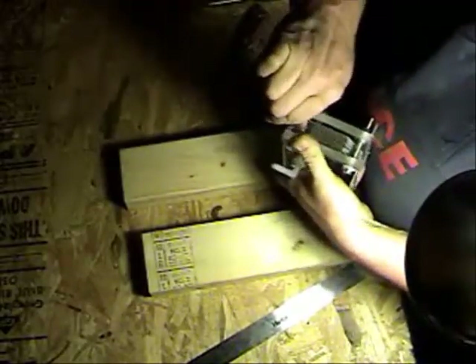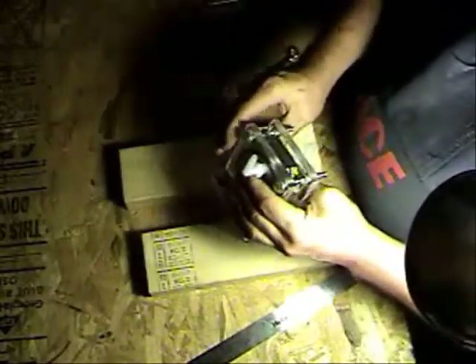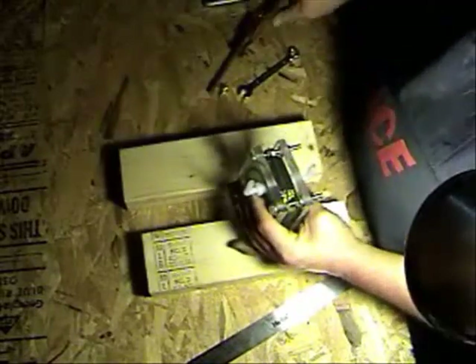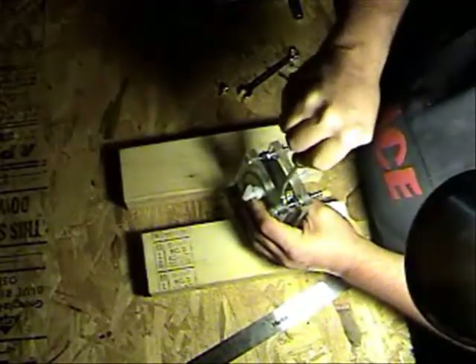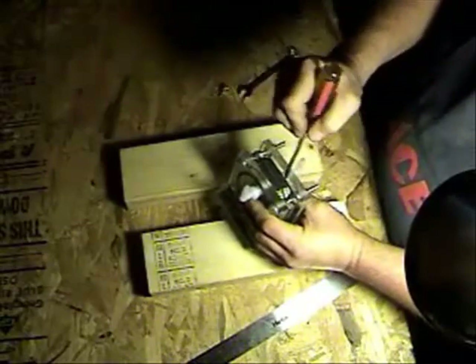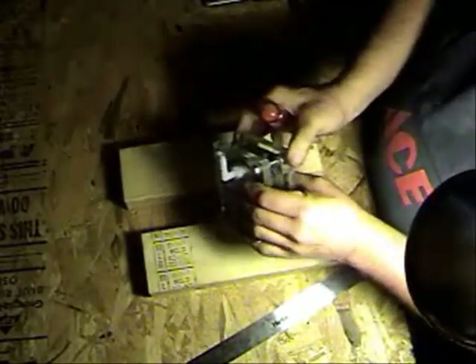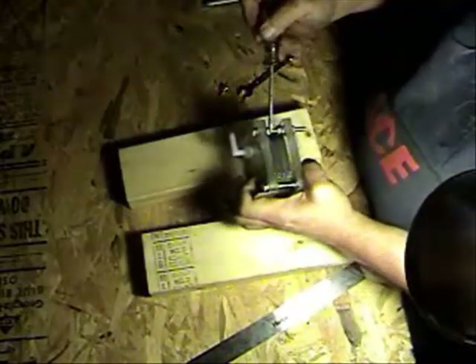Once your bolts are tightened, be sure to make sure none of them are touching the nuts that you've just tightened down. If there are any plates that are kind of close together, you can use a flat screwdriver to kind of bend the plates around to evenly space them. Check to make sure all your O-rings are in place.